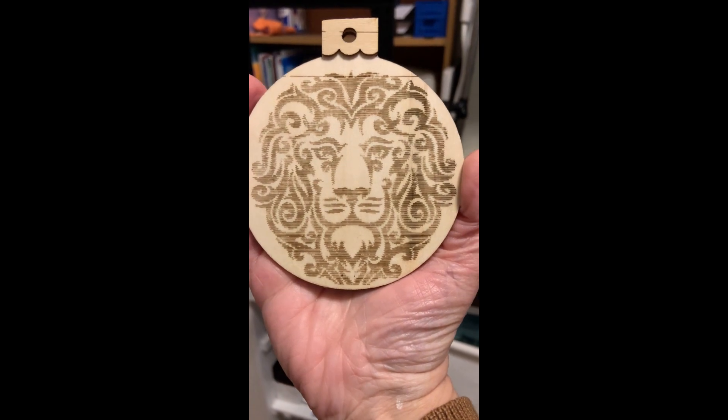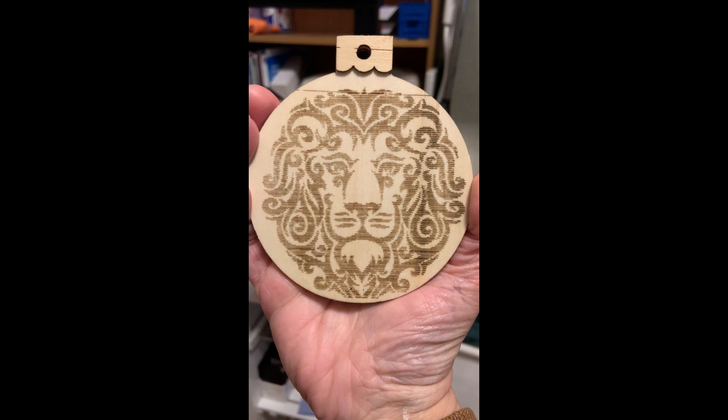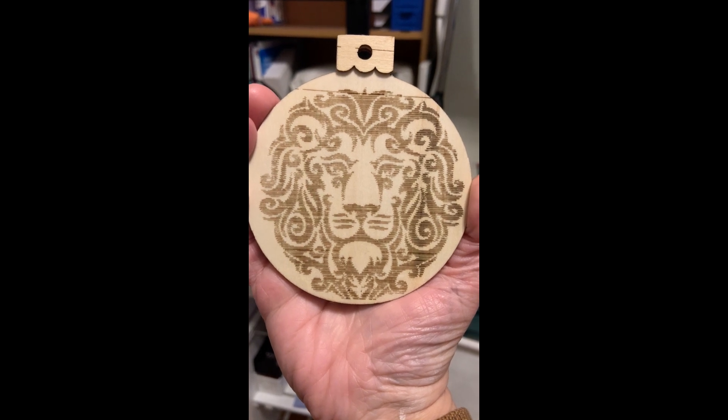This is my first laser engraving. I'm very proud of it. It's not perfect — I have lots of settings to tweak to make it way better, but I'm just so proud of myself to have been able to make this.